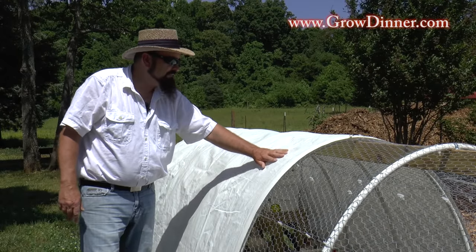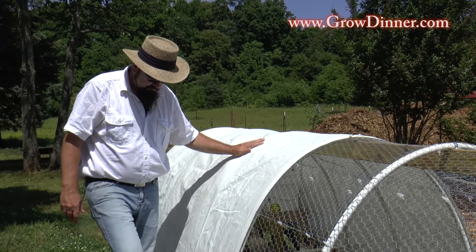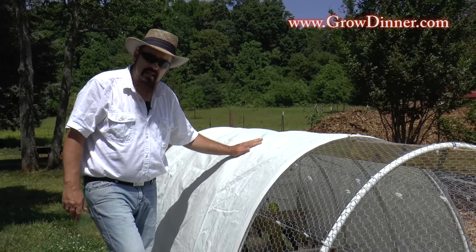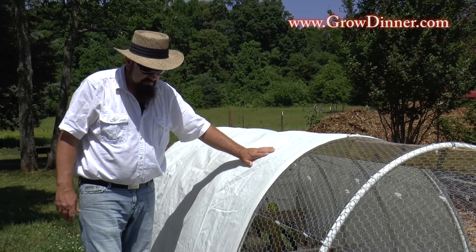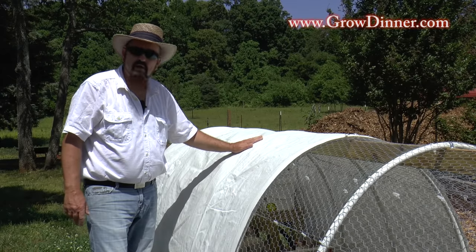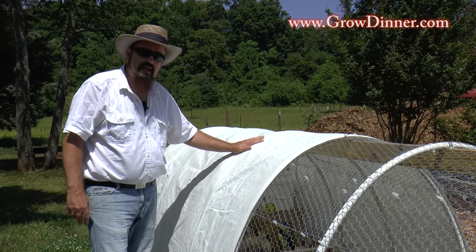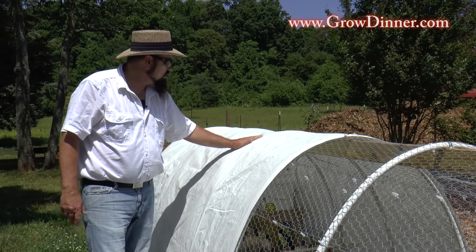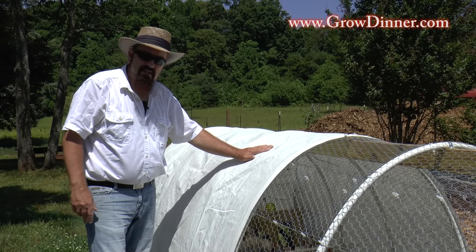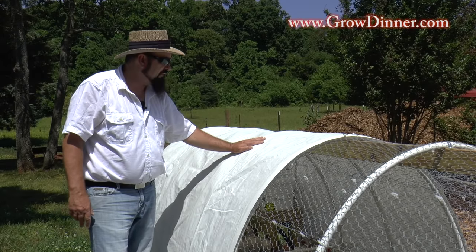This is our canvas top — just a canvas tarp that we've purchased and cut up to go over this. Our one-by-four is at the bottom attached right on top of our wire. This will last a few years, and then we'll just replace it as needed. It gives the chickens a place in the shade, plus a place out of the rain. And this is a summer-only tractor because these are meat chickens, so they'll be ready to harvest by fall.